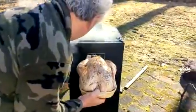Now we're going to put the bird in the smoker. It's up to 225 degrees. There you go — in he goes.